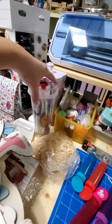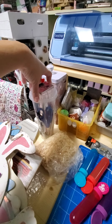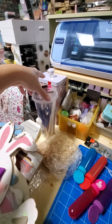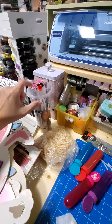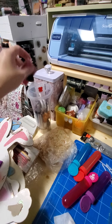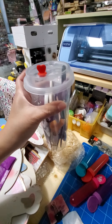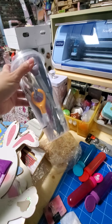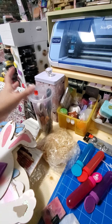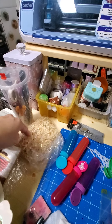There's my Scan and Cut, my Brother Scan and Cut. I went to this smoothie place where they sell Thai teas and boba, and I got one of those drinks. I thought the cup was super cute — it's plastic, it's got a little heart on it and you can see through it. So that's where I put all my utensils that I use quick.